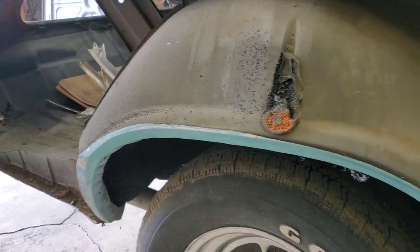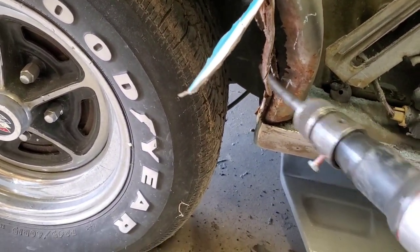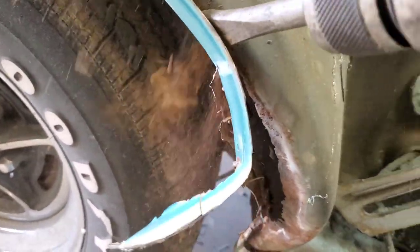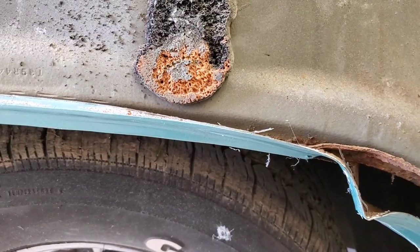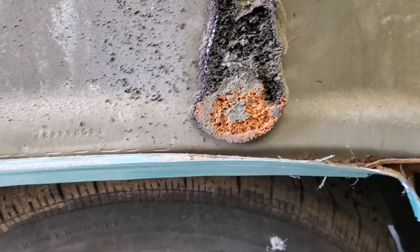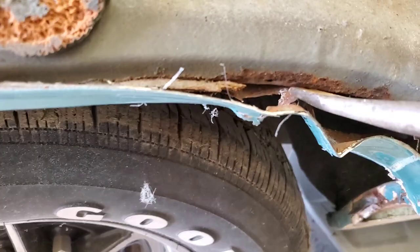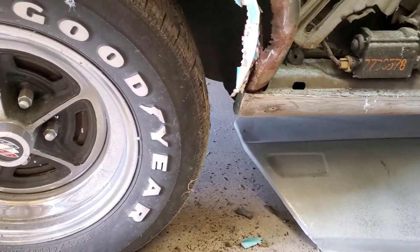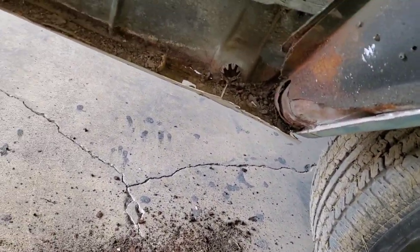After I rough cut it like that, I'll take my air hammer and then you can usually separate it just like so. Not that any of this matters because we're going to be changing this outer wheelhouse anyway, but it's nice to have this out of the way so I can fit the quarter panel better and get it ready for the outer wheelhouse. Just like that — it peels away nice and easy. It's so much easier than fighting it and cutting it. Just knock it with the air hammer and away it goes.